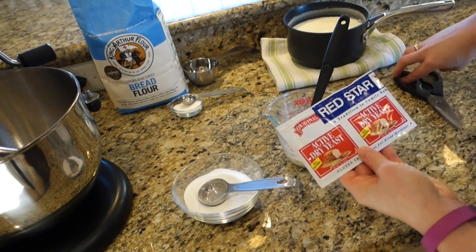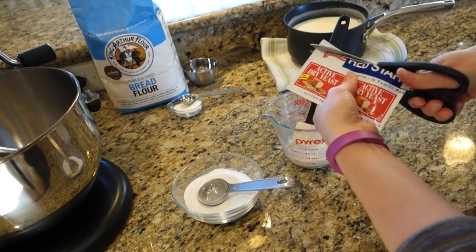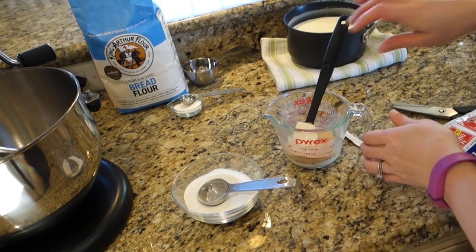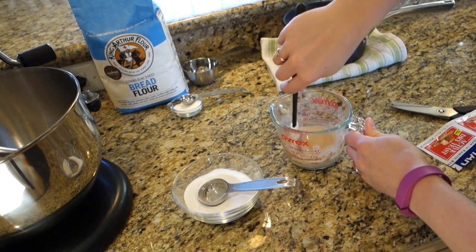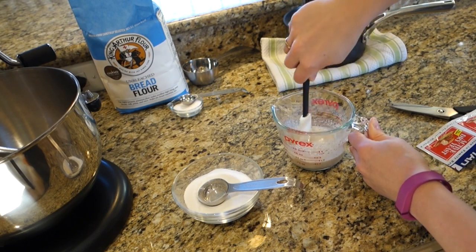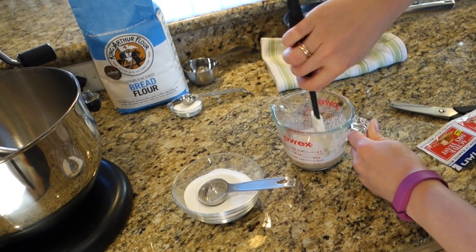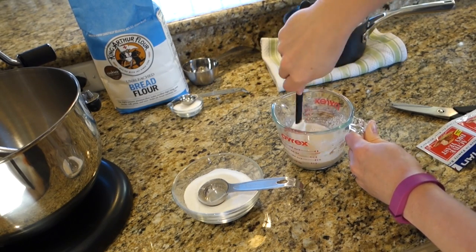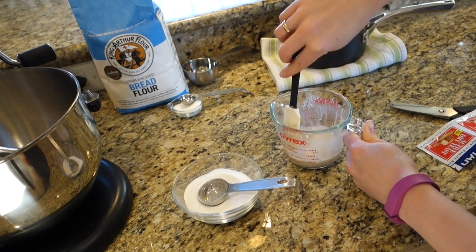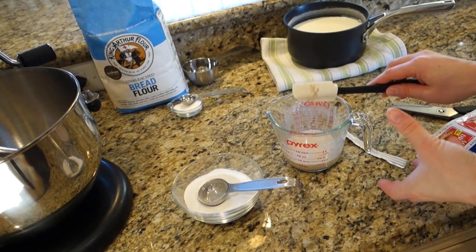Then you're going to add in two packets of active dry yeast. I'm going to open those up and pour them in, then gently combine. It's kind of impossible to get completely incorporated without really whisking it, but you don't want to kill your yeast by over-mixing or being too rough with it — I've had a lot of experience where I've killed the yeast. So I just gently stir with a little rubber spatula and incorporate it as much as I can. I'm going to let that sit for about 10 minutes, and you'll know it's proofed when it has risen and gotten a bit foamy.